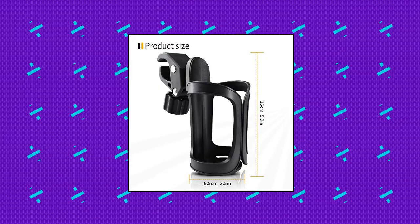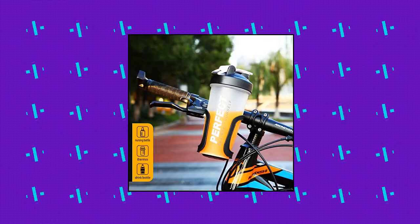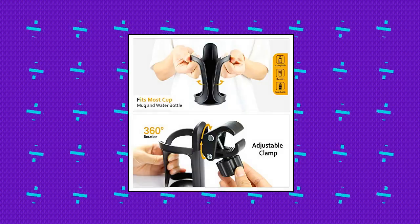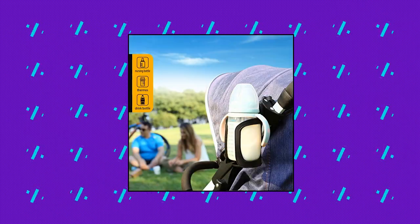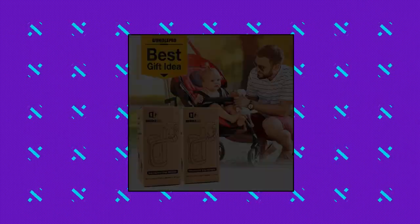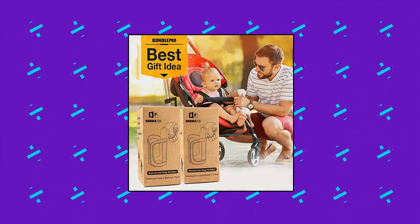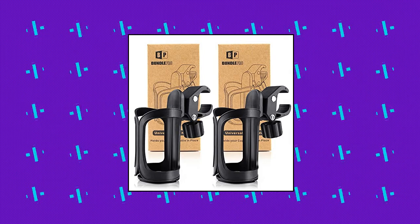Bundle Pro Pack of 2 Stroller Cup Holders. Have your drinks within your reach. Designed with your convenience in mind, this stroller drink holder allows you to have a secure place to put your coffee cup or water bottle when you take your baby to the park or when you're riding your bike. You can easily grab your drink when you need to refresh. It securely holds your cup or bottle in place and keeps your drinks from spilling or falling off. Fits most cup, mug, or water bottle sizes.